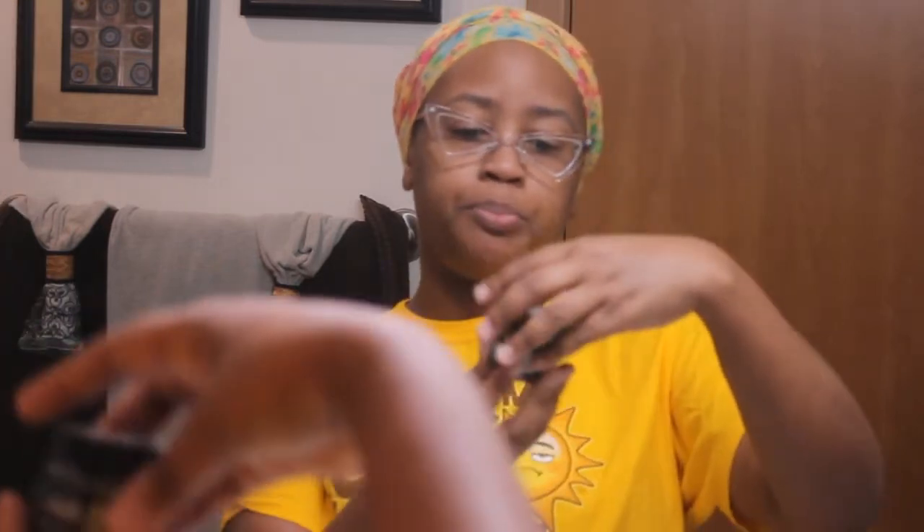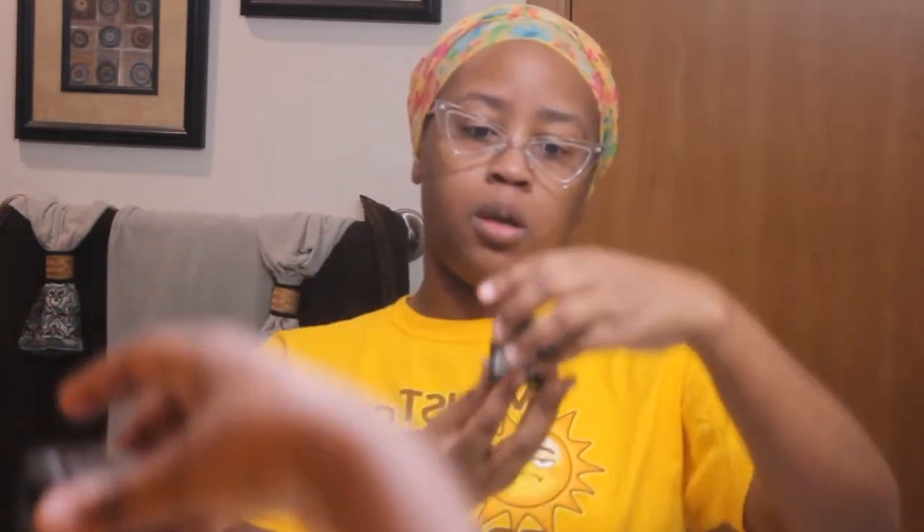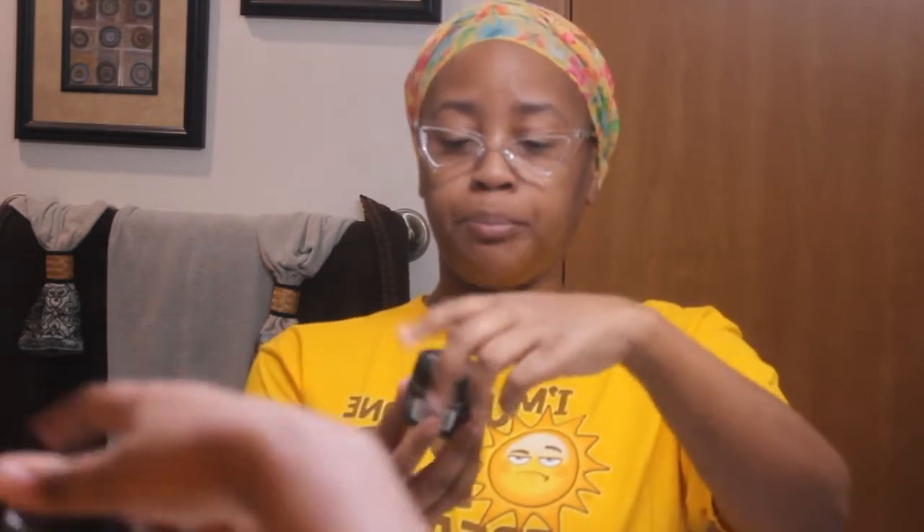My teeth do feel a little bit cleaner. It's supposed to be a natural whitener — no harmful bleach or gel, fluoride free, made with coconut. It doesn't really taste like anything, which is kind of good. I've never really had coconut and I'm not sure how it tastes, but this really didn't taste like anything.